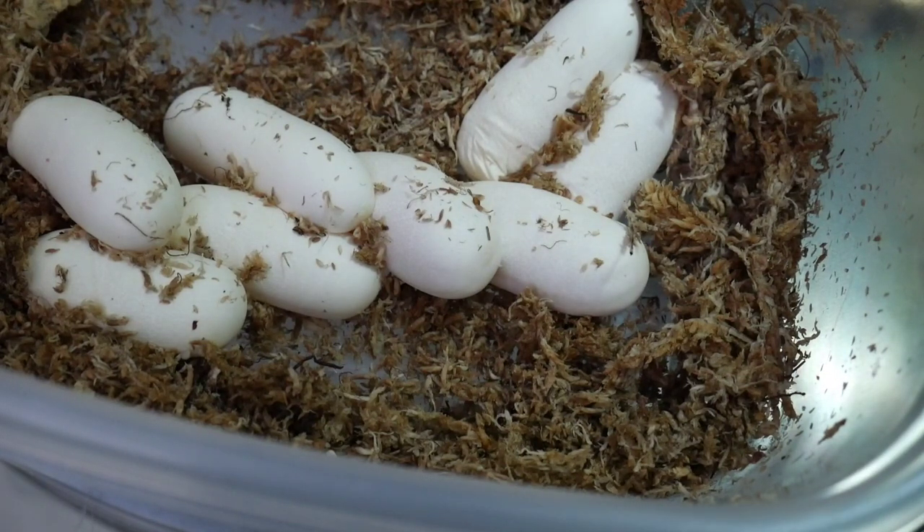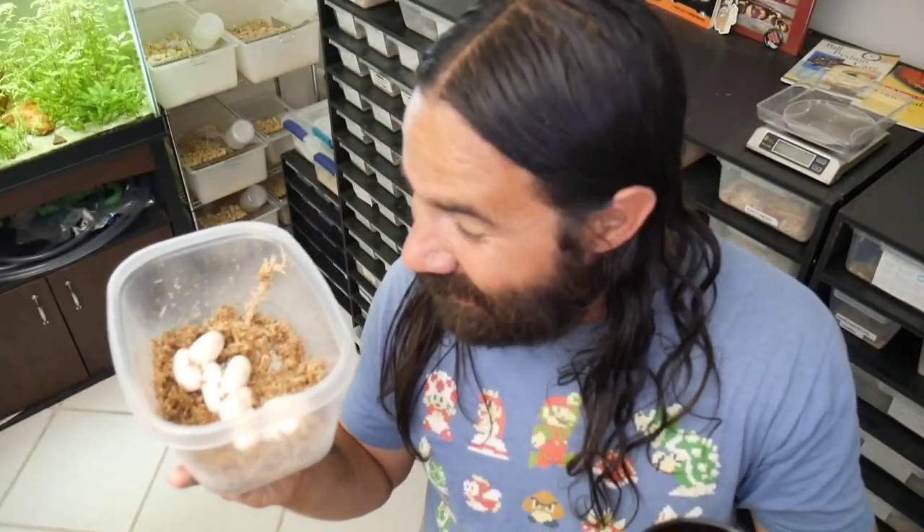I just candled these and it appears all eight of these eggs are good and healthy. I'm gonna make a toast to the holy clutch!